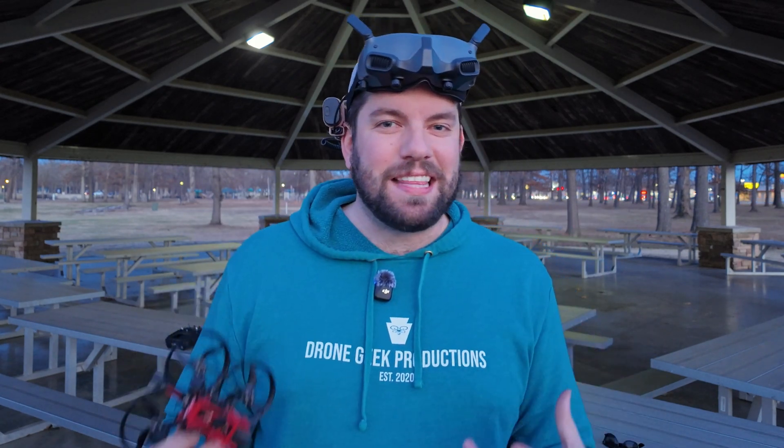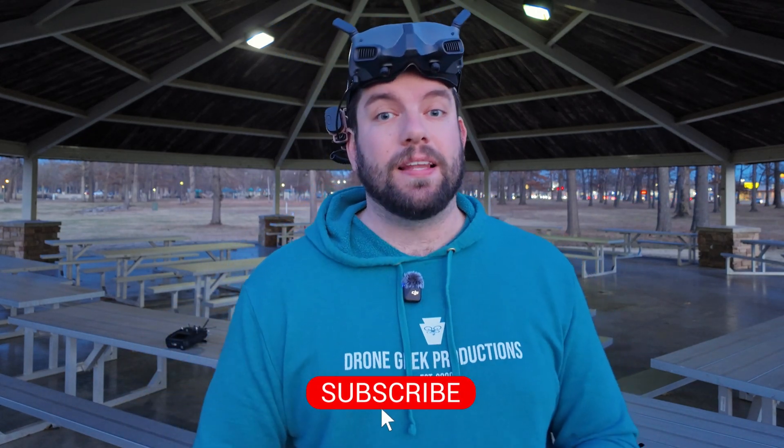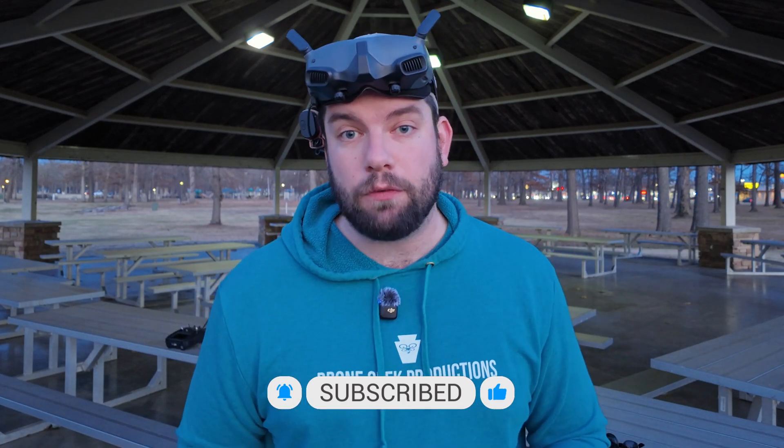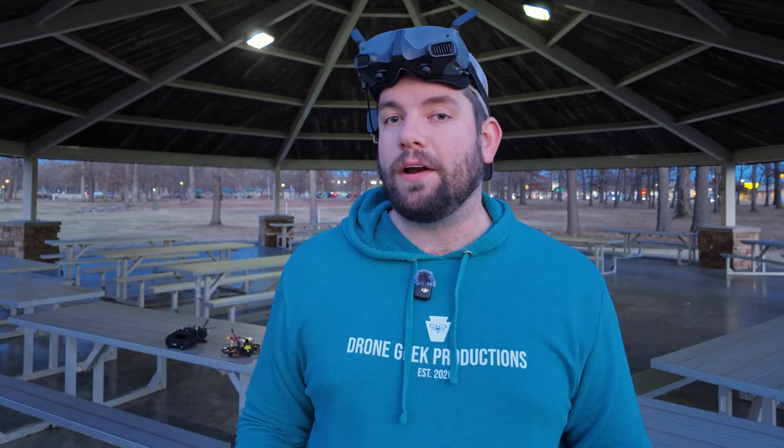I hope it's enough to at least cut your teeth a little bit and get some exposure to the footage that comes off the O4 Air Unit. You get to see with your own eyes what I saw for the very first time using this camera system — what did you think? Let me know down in the comments. If you like this video, hit the thumbs up — it helps get this video out into the algorithm. If you love drone content shot by drones, about drones, and for drone pilots, this is the channel for you. Make sure you subscribe and hit the bell icon. Until next time, I'm Chris the Drone Geek from Paducah, Kentucky — I'm out of here, see ya.